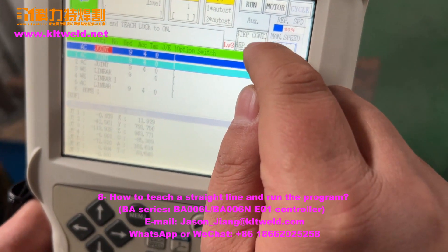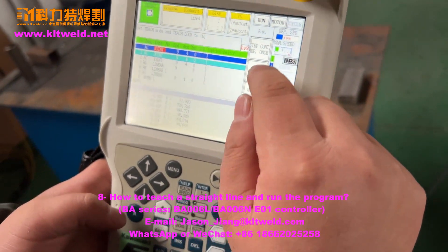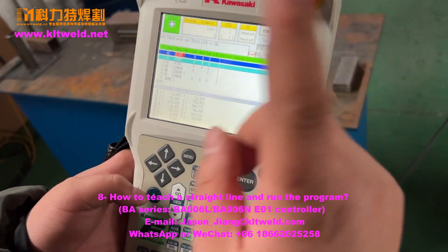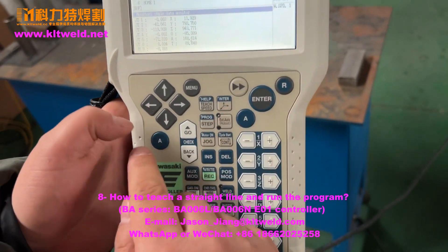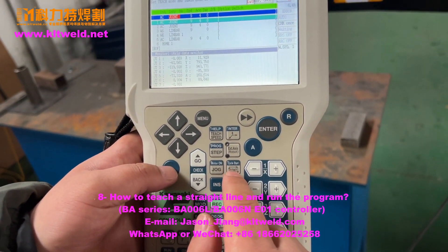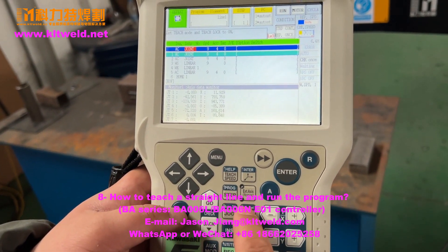Here is step count. We use this one — step one, one time. Shift A, cycle start. Cycle start — cycle start.